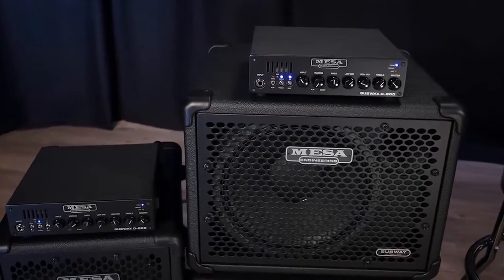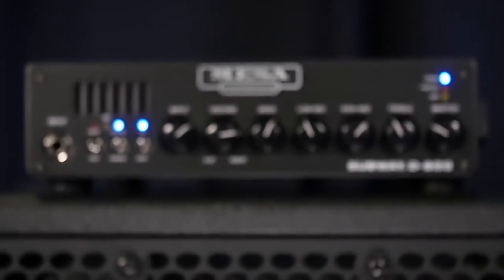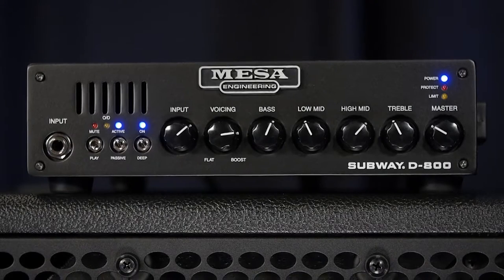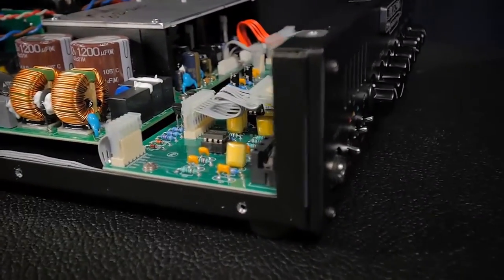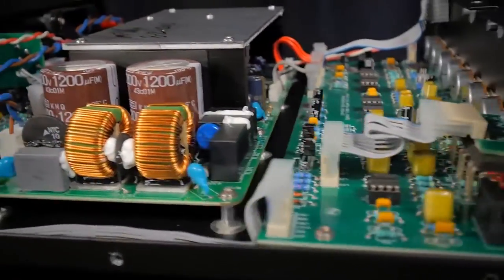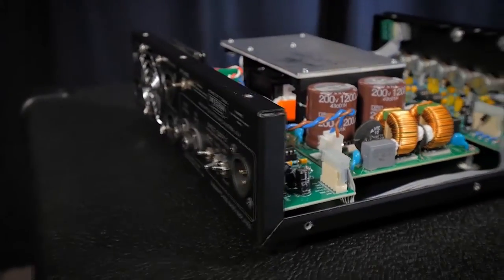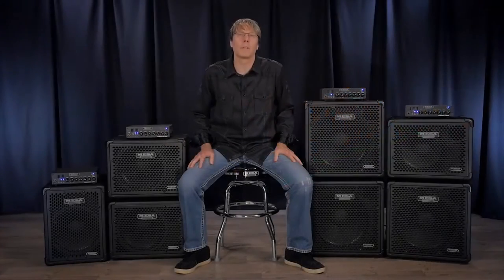The best tone from over four decades of successful bass amp building meets a simple and easy to use preamp interface backed up by huge musical headroom from a new Class D power section. Industry leading experience and design paves the way for an exceptionally toneful, compact, and powerful Class D amp. It's 100% hand-built in Petaluma, California and backed by one of the best warranties in the business by a company that cares about its customers like family.